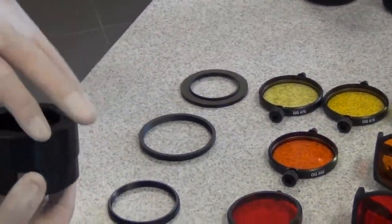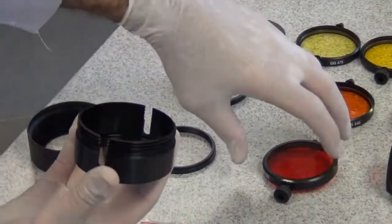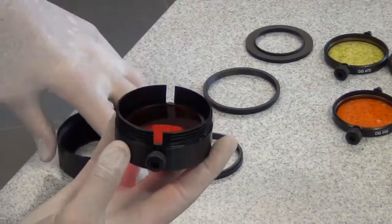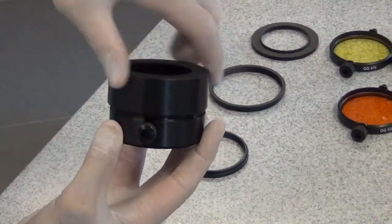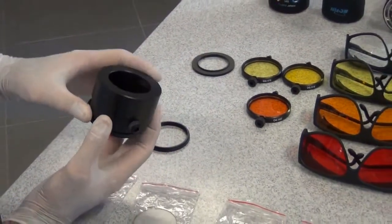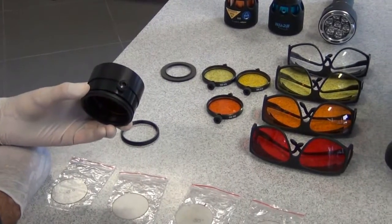This filter adapter houses the filter, so one would open it up in this way and place the filter inside it and simply close it. The last step would be to attach a stepping ring and the filter adapter to the camera lens.